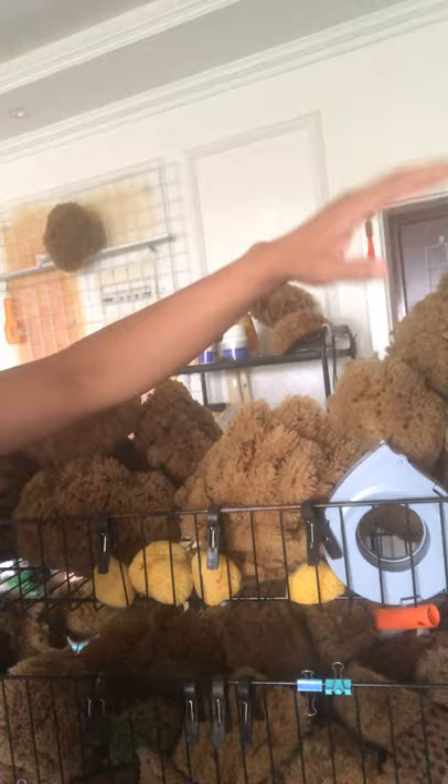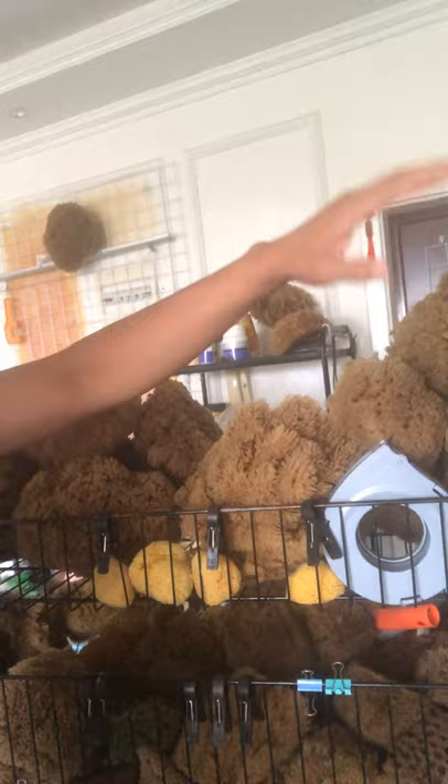I'm in China, China mainland, Heilongjiang province, Harbin city. I also sell the sea sponge — many kinds of work surface, six pounds.